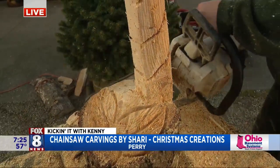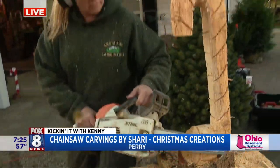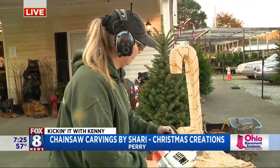A chainsaw candy cane being made right here on the Fox 8 In The Morning show by Sherry. Totally cool. All right, back to you guys in the studio. Wow, that's incredible. She's talented. As long as they don't give Kenny Crumpton the chainsaw, that's all I'll say. Well, I'll be okay.